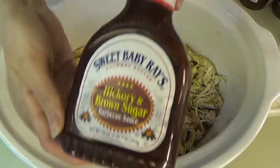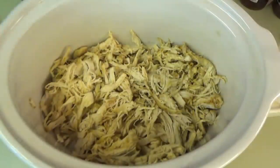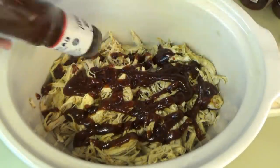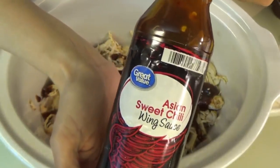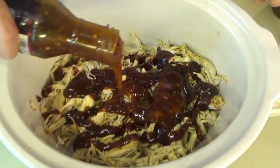When the chicken was done, I took it out of the slow cooker, shredded it up, and put it back in. Now we're putting in barbecue sauce — you can use any kind you like; we usually use Sweet Baby Ray's. I'm also adding some Asian sweet chili sauce from Walmart. If you don't like sweet chili sauce, you can totally leave it out and just do shredded barbecue chicken sandwiches. There is a little bit of spice to that sweet chili sauce, but it's not extreme.